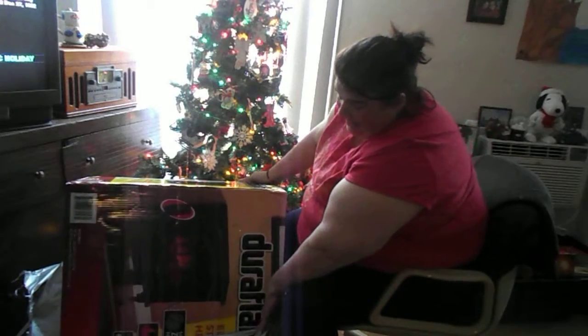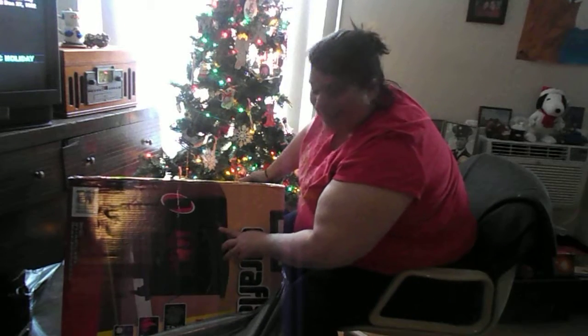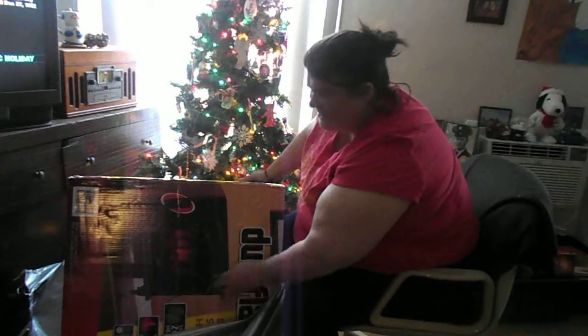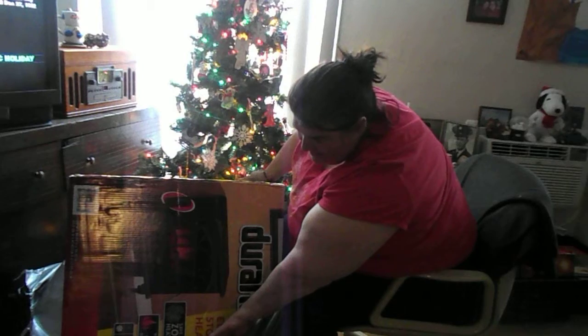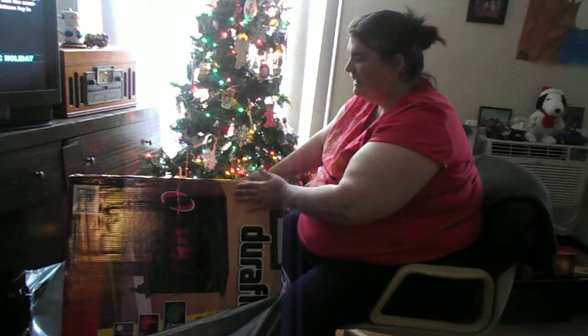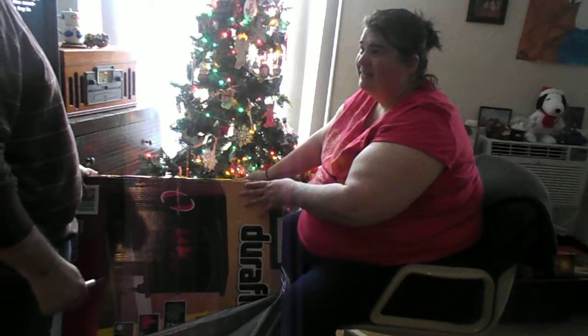Thank you so much. It even has a remote — oh my gosh, a remote! This is awesome. And it says it'll warm up to 400 square feet. This is really an awesome gift. I can tell you right now, because we have these at Home Depot, this runs around $300. But this is really awesome and I really, really, really appreciate it very much. Shall we turn it over, and then you can open the box?